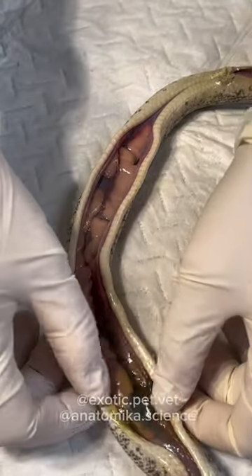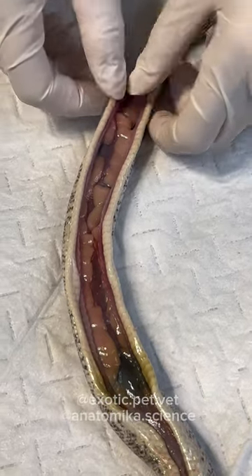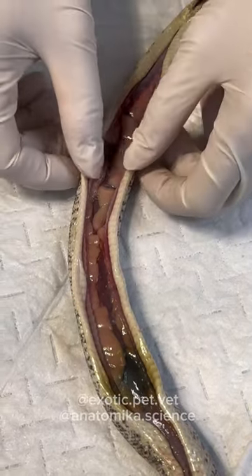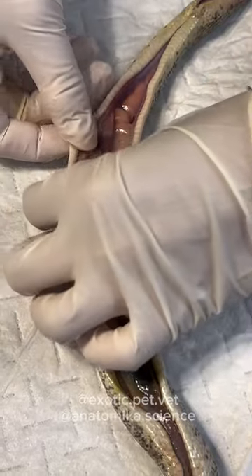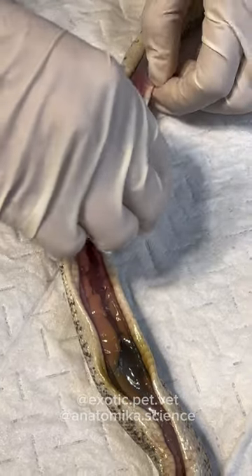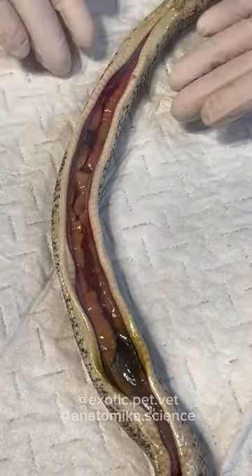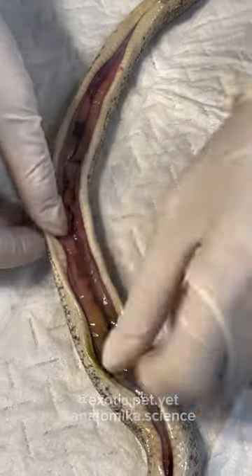Where are the testes in these guys? It's usually a little bit more cranial than the kidneys. For snake necropsies, what you can do is pull the skin away from the body and then kind of roll the edge — and then you can have a nice view of all the organs. I never learned that trick on my pathology rotation. That makes it look so nice.